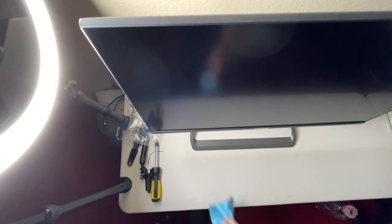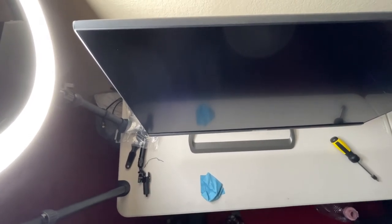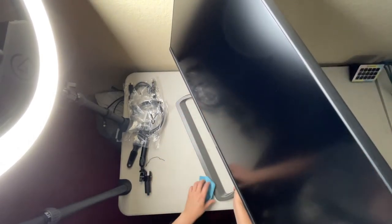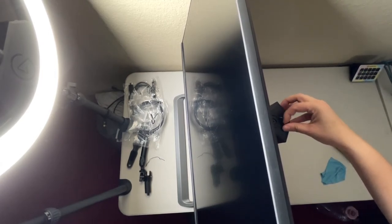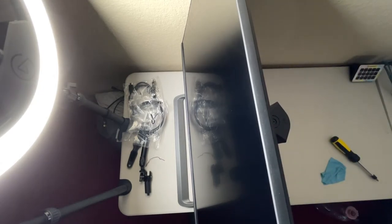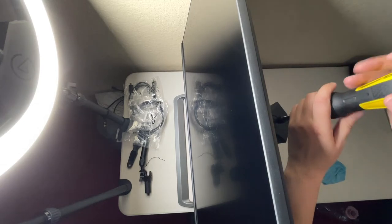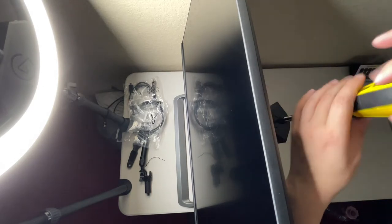Let's go ahead and install the flex arm. Y'all can see that, right? We're gonna turn this for a second. All the logos are taped up — oh my gosh! There's nothing like that peel sound. Love it! Alright, let's go ahead and take this out. I have one of those screwdrivers — I love it.